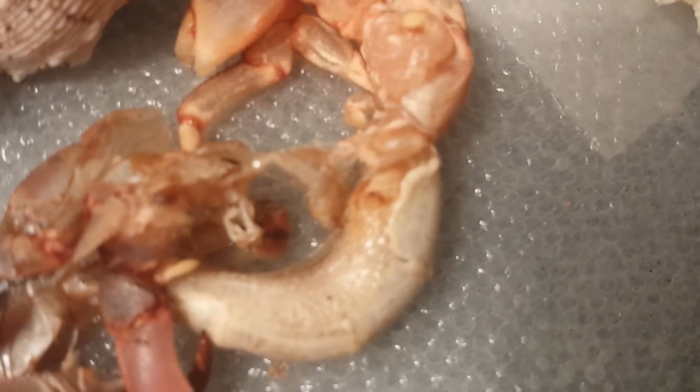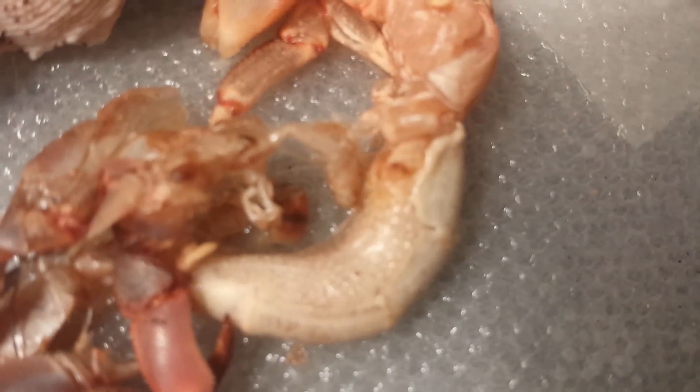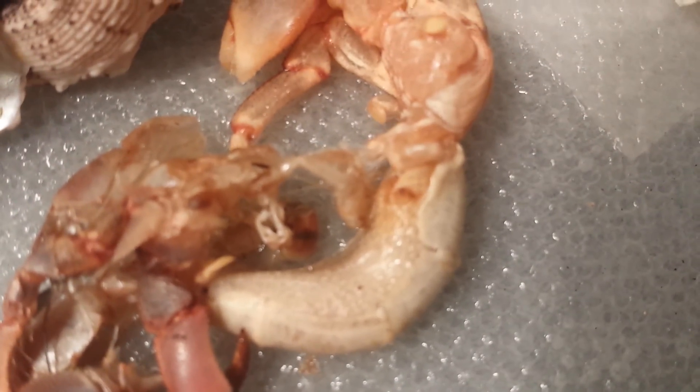He's moving right now, but yeah, he just wants to get through with this molting process.